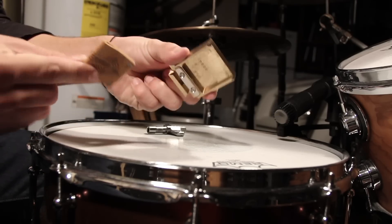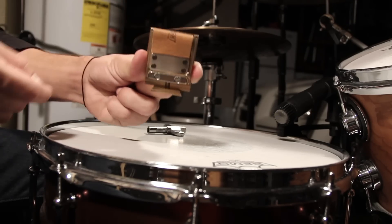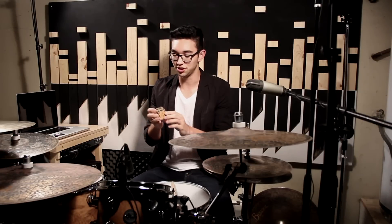It actually has these detachable leather inserts that you can put in this way, or you can flip it around and put it in the other way, and you get different dampening levels. This thing feels pretty dang solid in your hand. The way it attaches to your hoop is it uses a global N52 Neo magnet — not an N51, an N52 magnet.